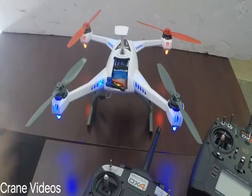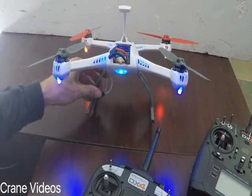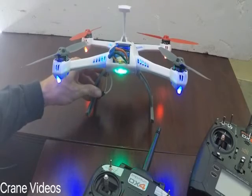First we'll start off by powering up the drone. You can see here in the lights — we'll let it initialize. It'll go black because there's no bound controller.